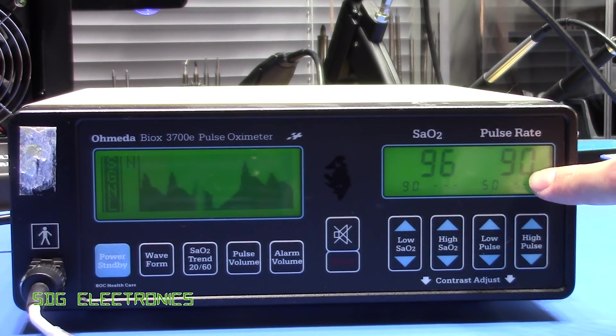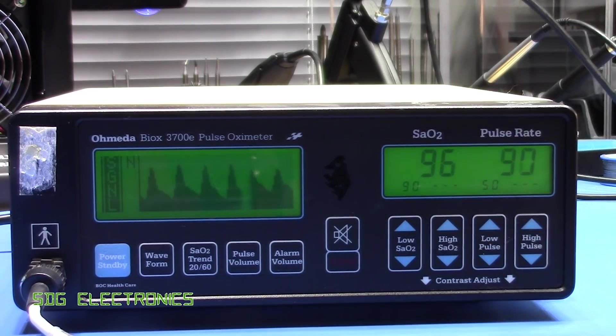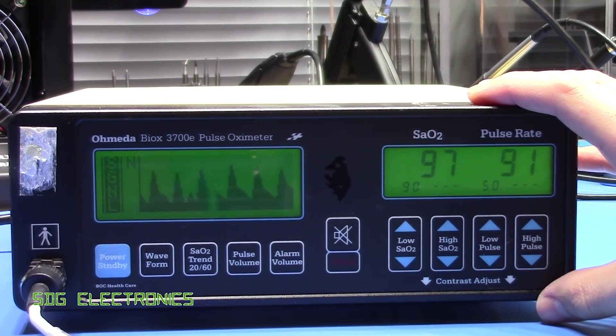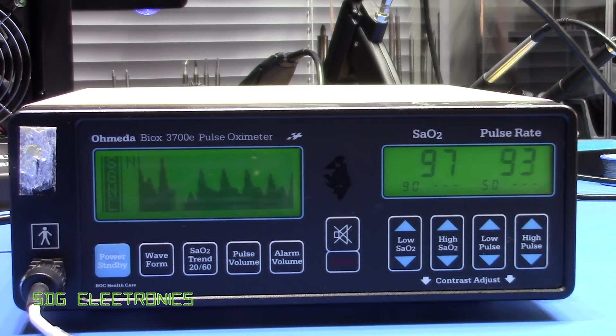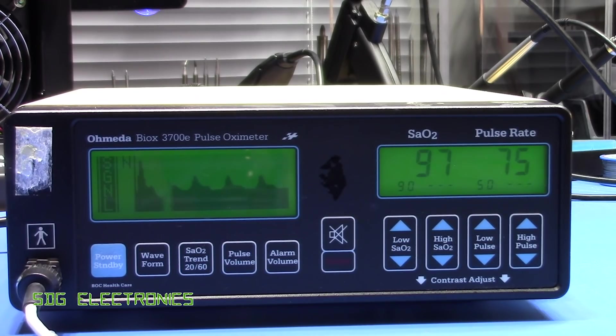It also shows the pulse rate. Mine's a little high at the moment because I've just had a coffee. Before we tear it apart, I'm going to hold my breath for as long as I can and see what happens when the saturated O2 level goes down. All right, so that was about three minutes. You can see the saturated O2 has gone down quite a lot and the heart rate has gone up quite a lot as a result.